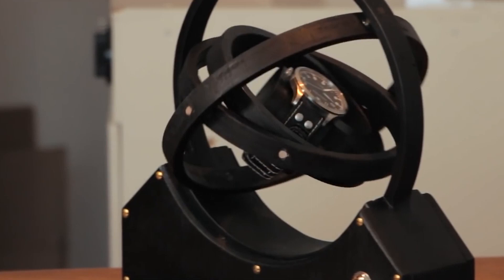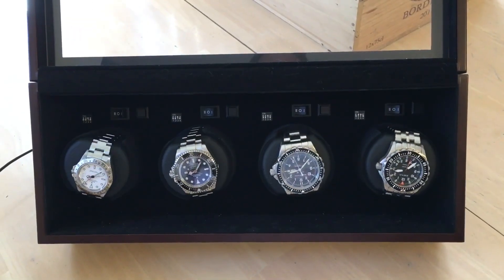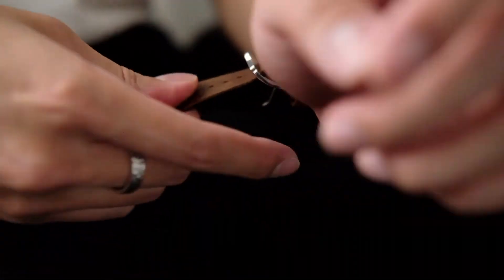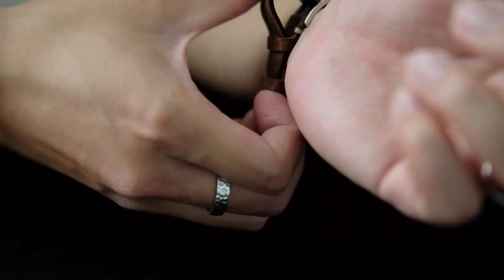However, some people do prefer to use watch winders to keep their automatic watches running when they are not being worn. This can be particularly useful for collectors who have a large number of automatic watches and don't want to manually wind each one before wearing it.